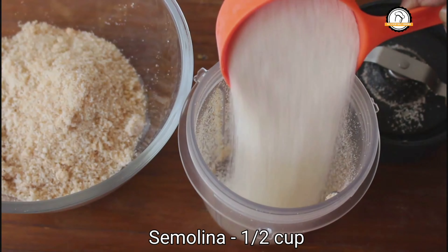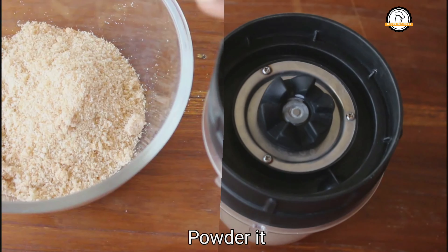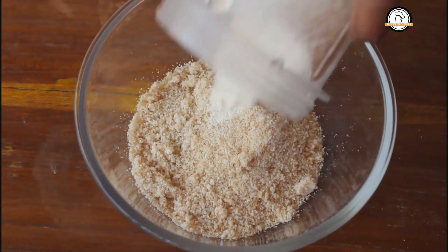Add half a cup of semolina or suji into the mixie jar and powder this as fine as possible. Semolina powder is ready. Add this into the bread powder.